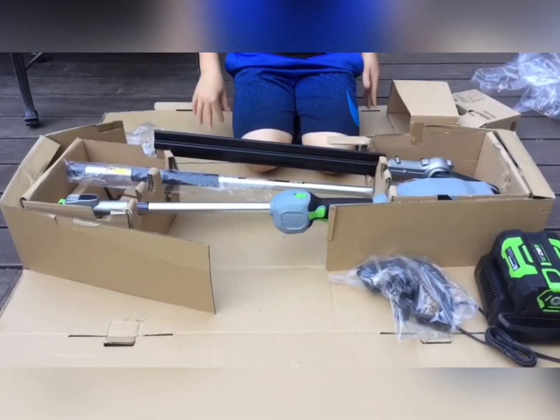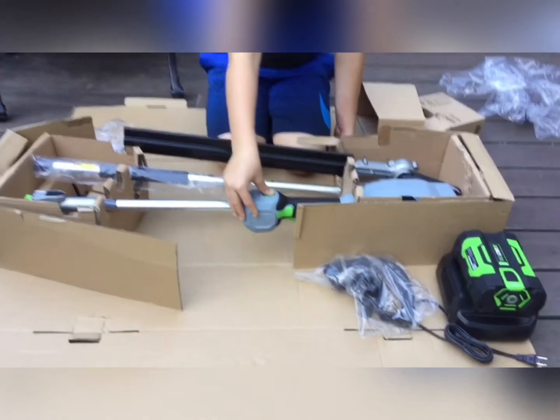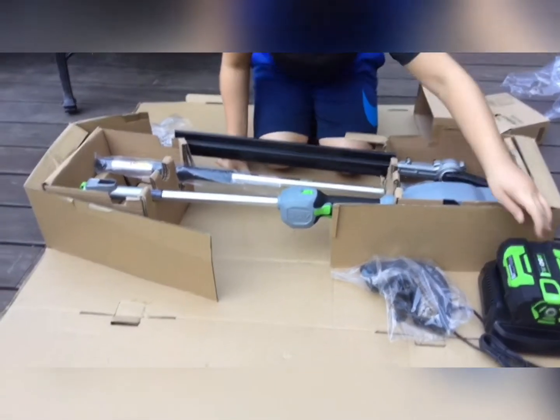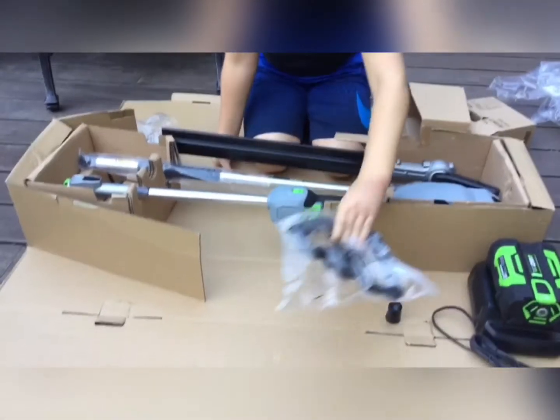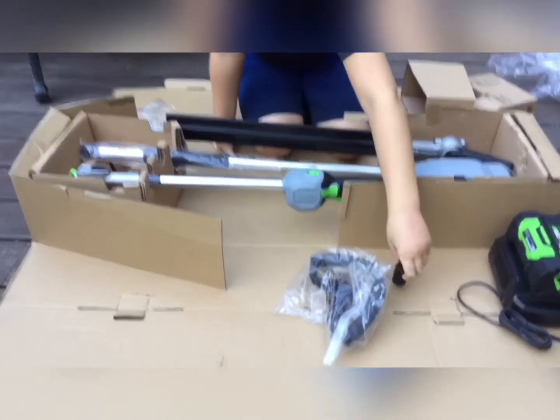So we're going to slowly do one. Now that we've unboxed it, we have our base and our hedge trimmer right here. We've unboxed our battery and our battery charger. This piece attaches onto the bar so you can hold it better. And the rubber piece that's probably going to stop something that we're going to need.